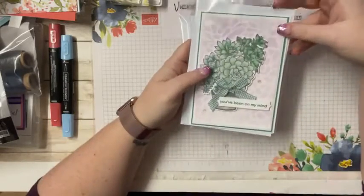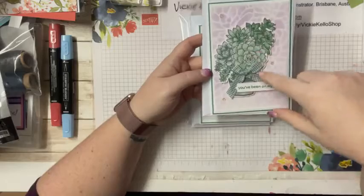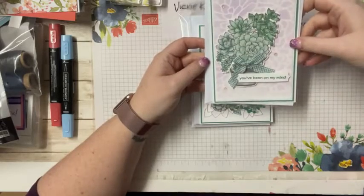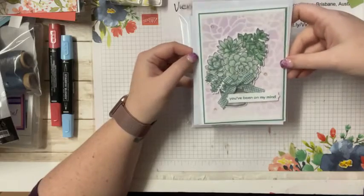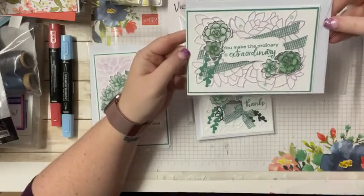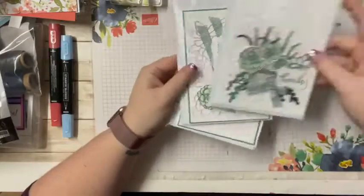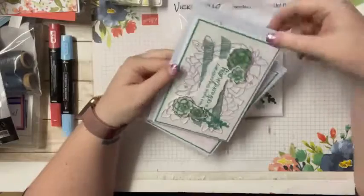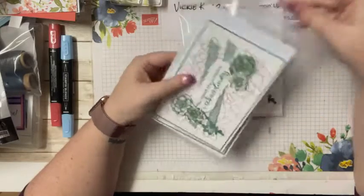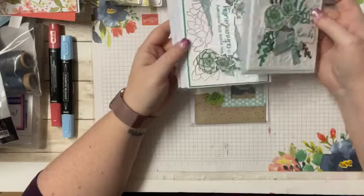I missed you all last week. I finished off some cards - I borrowed this set from a team member, stamped a whole heap of images, and finally put some cards together. I finished off this card using this stencil cutout in the background, then trimmed it a bit and used the purple once it was colored.